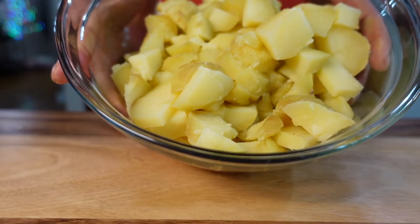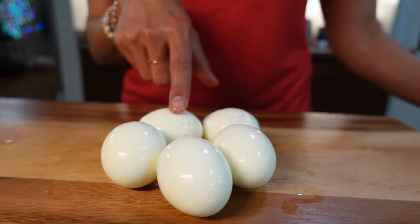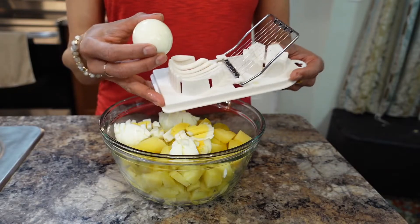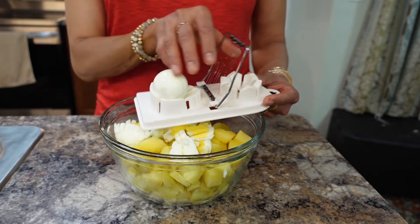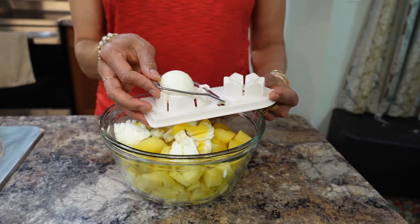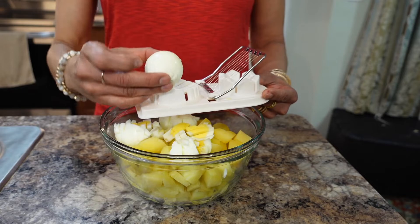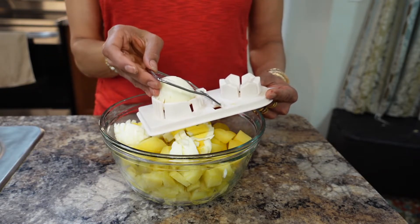I'm using five boiled eggs. After peeling, I rinse them to make sure there are no shell pieces. To dice the egg, put it in the slicer one way and slice it, then rotate, then rotate the other way and slice it down — and they're diced.